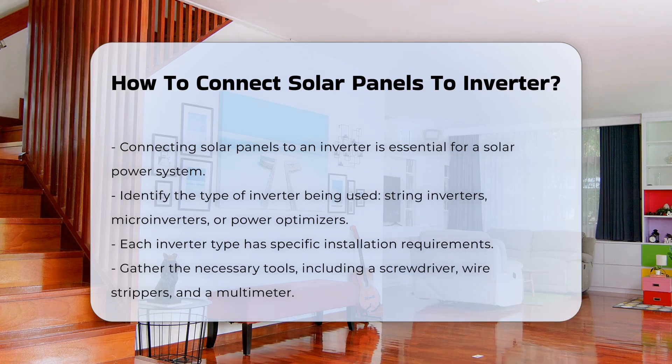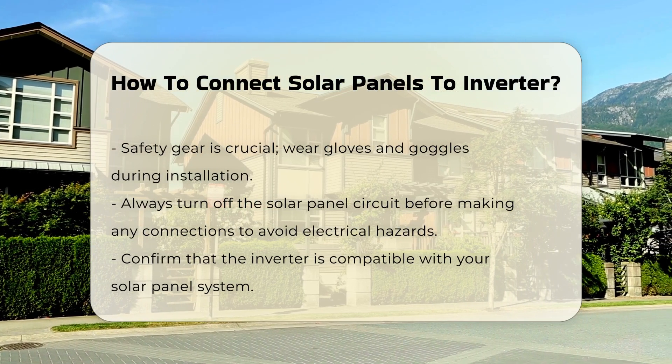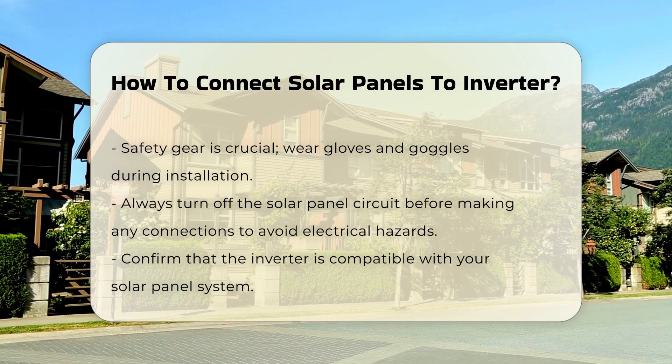Next, ensure that you have the appropriate tools. Common tools needed include a screwdriver, wire strippers, and a multimeter. Safety gear is also essential, such as gloves and goggles.